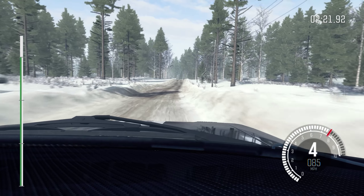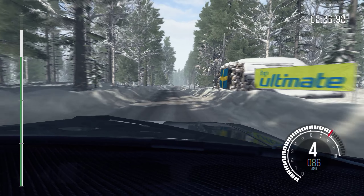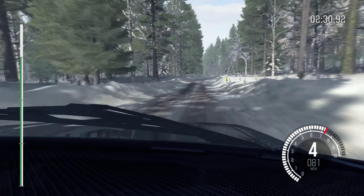Left 5 tightness over crest, bad camber, 60. Right 6 through dip. Into caution, keep left over crest bump, 60. Left 5 long over crest bump, 60.